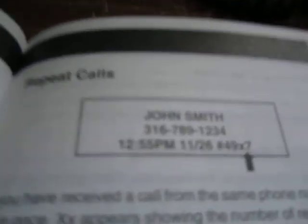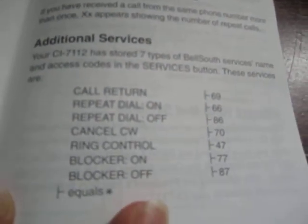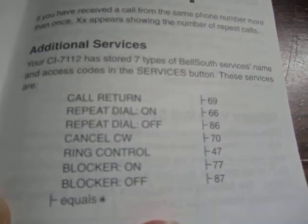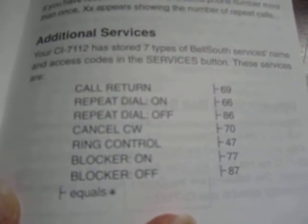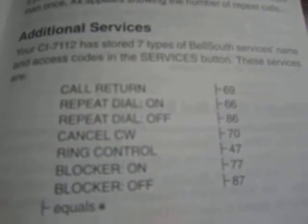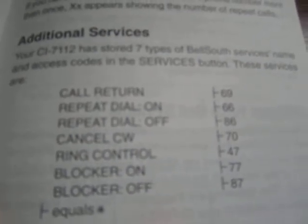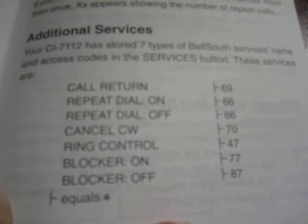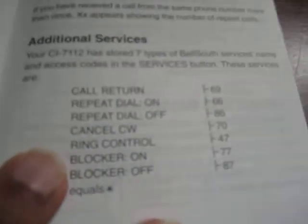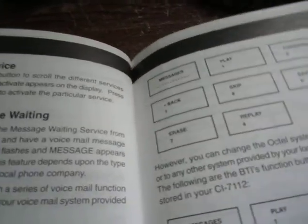It'll tell you if it's a repeat call or not. Then there are the other services the unit supports — these are just the standard vertical service codes for features like call return, automatic callback, repeat dialing or busy redial, anonymous call rejection, and ring control — which sets the number of rings before a call forwards for call forward no-answer.